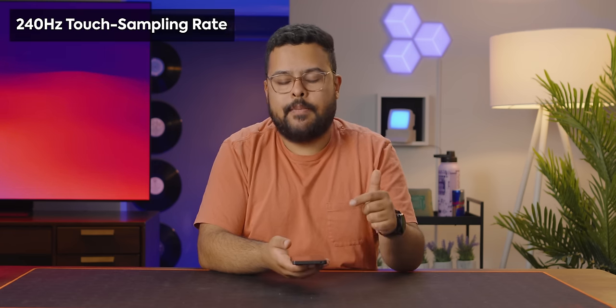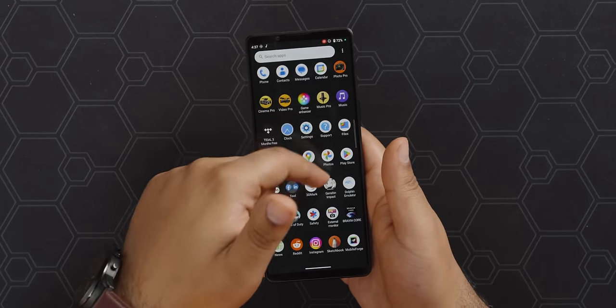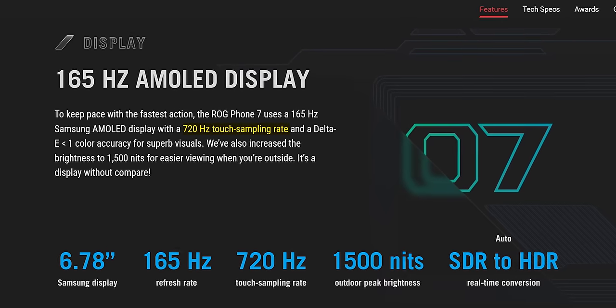Though this is a 120Hz screen, one thing that was a bit disappointing is that it is only a 240Hz touch sampling rate. What that means is that's how frequently it's updated to see where your finger is when you're touching the phone, and that's actually quite a bit below what other phones offer — like the ROG Phone 7 has 720Hz. For the average person, you probably won't notice, but if you're gaming heavily, it does make that little bit of a difference.